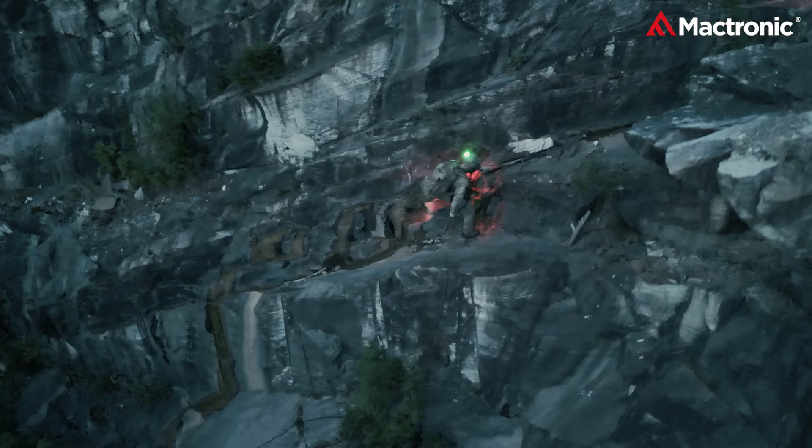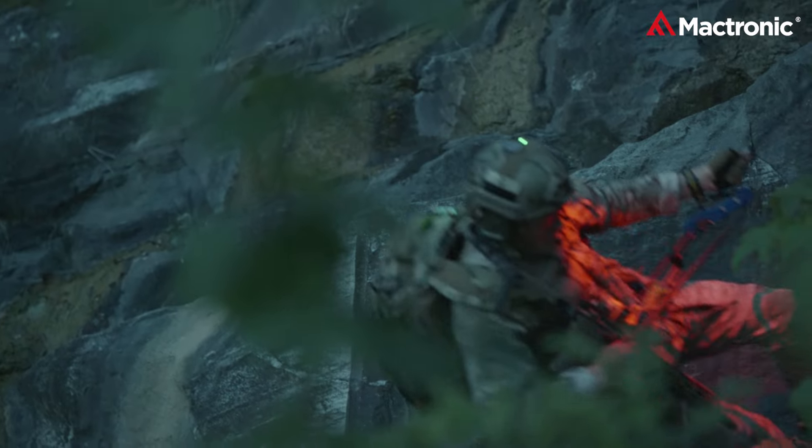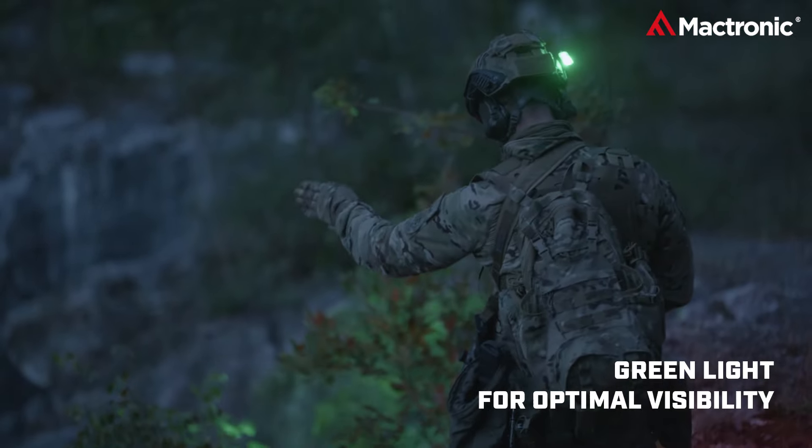Whether it's the intense red, the tranquil green, or the sharp blue, each color mode comes in three intensity variations. And to ensure no unintended disruptions, we've integrated a lockable rotary switch.